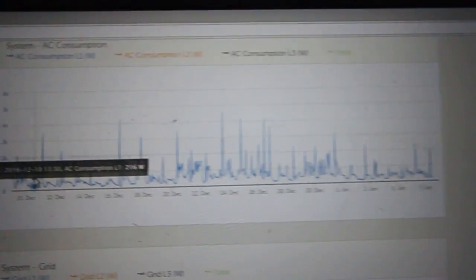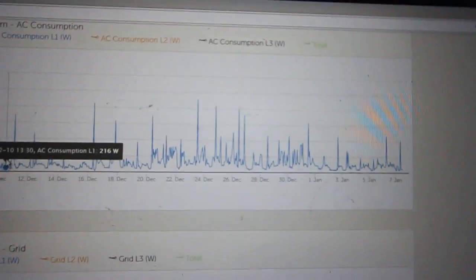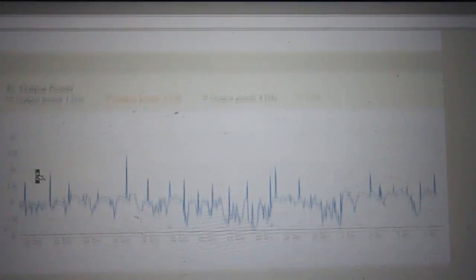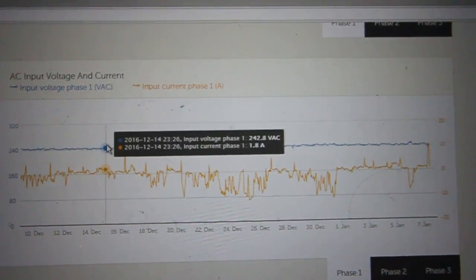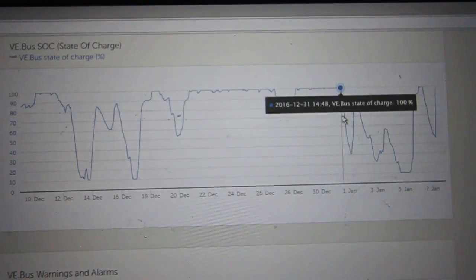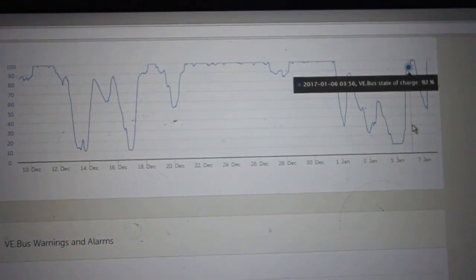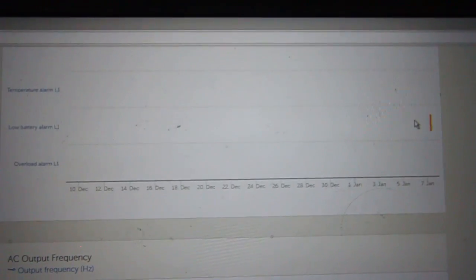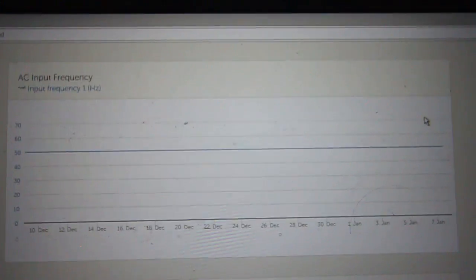That's AC system consumption — you can see shower, shower, shower repeated peaks. Grid AC output power, AC output voltage and current, AC input voltage and current — you can see how the grid voltage behaves, pretty stable. Battery state of charge: you can see you can quickly discharge the battery if you like, and if you have a lot of power you can quickly charge it too. Six hours to charge the battery. That's the input frequency. Greetings from Donegal — see you somewhere else, boys and girls!